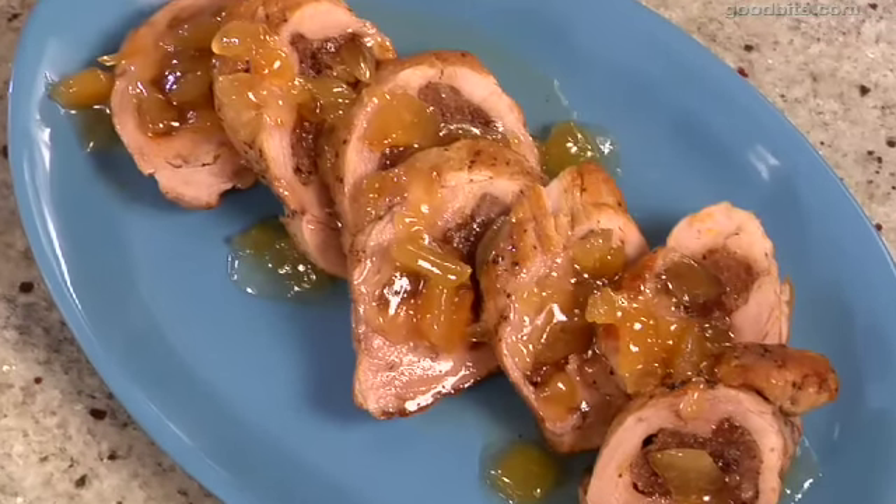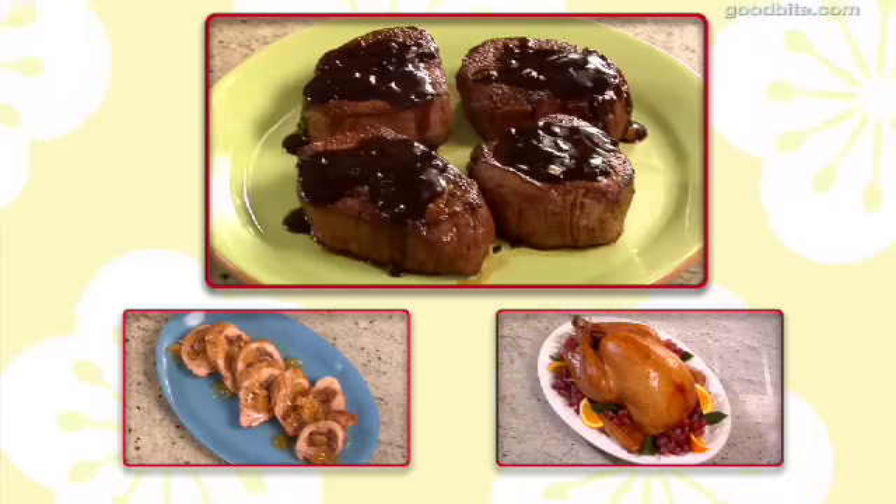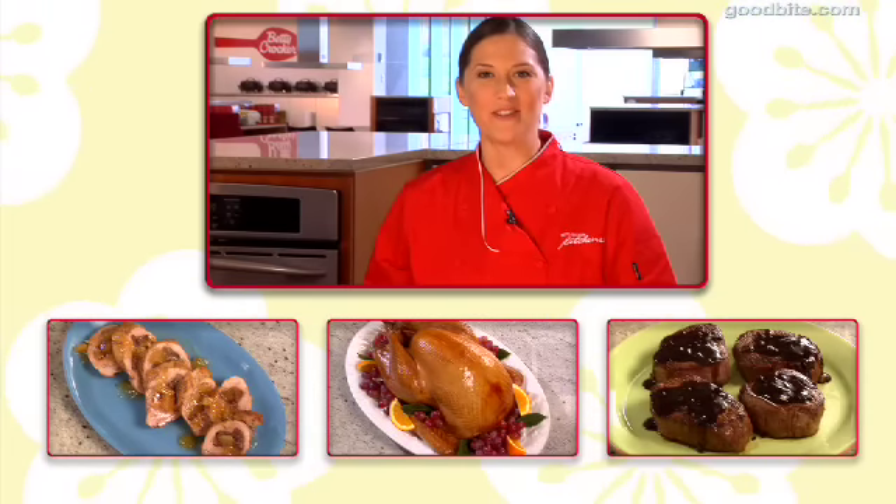Shawna, this is a perfect recipe. I'm definitely adding it to my repertoire, and I hope you guys try it at home and let us know what you think. Get more tips and recipes from the Betty Crocker Kitchens at BettyCrocker.com.